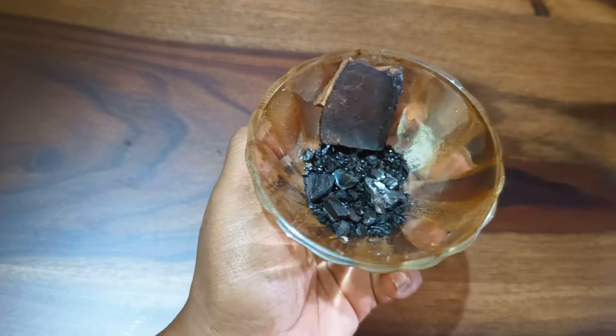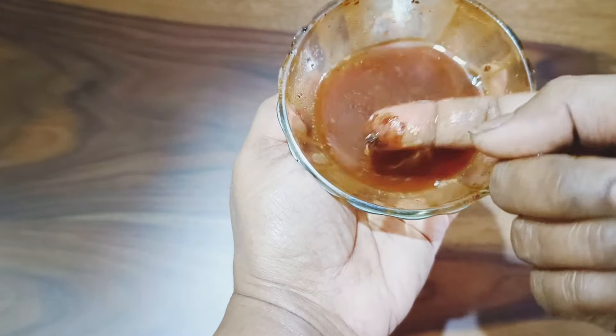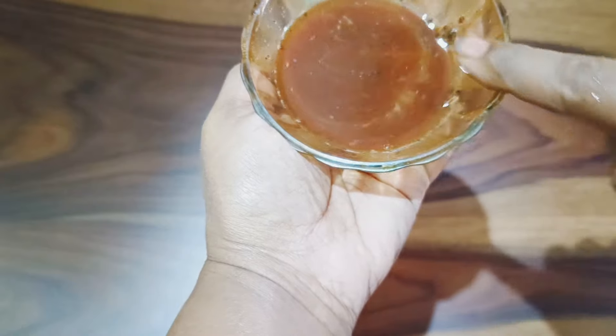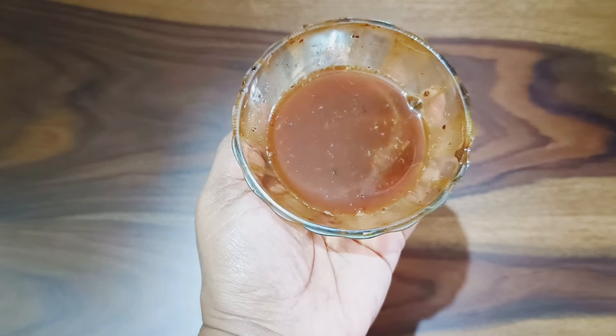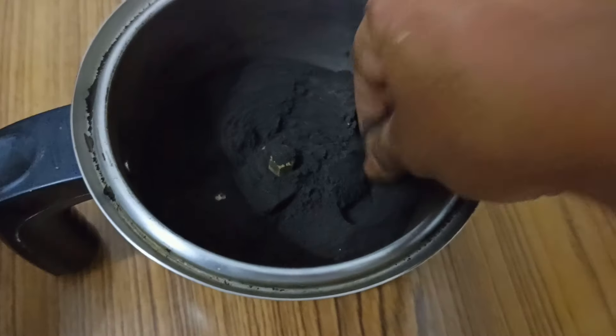To use khatta with mehendi, take one tablespoon of the khatta powder, mix it with three to four tablespoons of water, and keep it for 10 minutes so that the khatta melts. This makes it easy to incorporate into the mehendi when mixing.